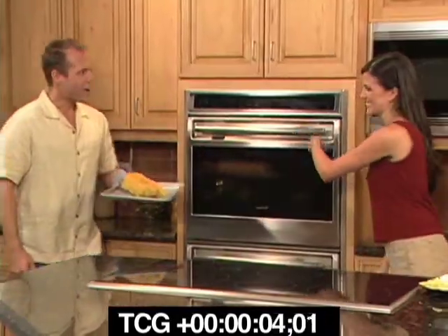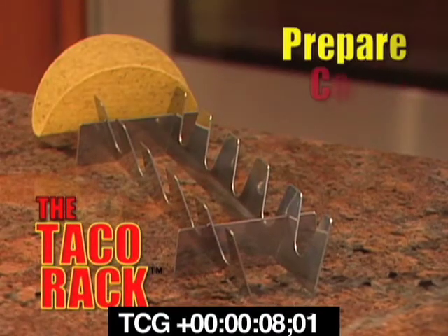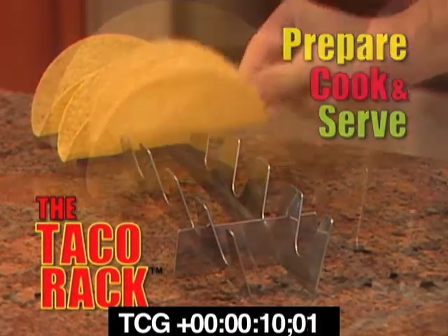Everyone loves taco night, right? You need the Taco Rack, America's only taco cooking system. With the Taco Rack, you'll prepare, cook, and serve hot, crisp tacos every time.